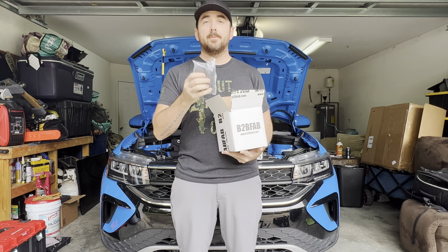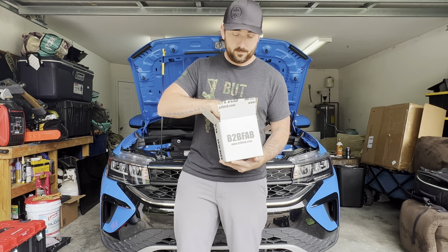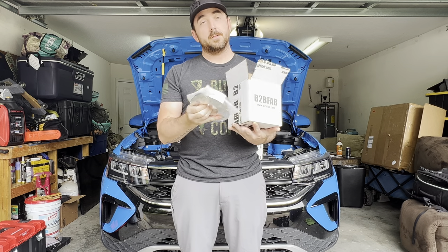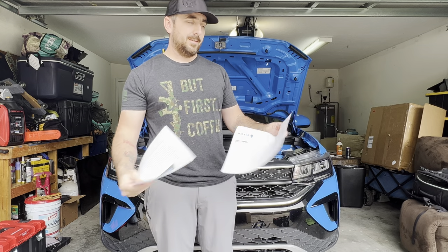This is the spacer kit — we've got 15mm and 20mm. We're going 20mm in the rear and 15mm in the front. They've included new ball-seat lug bolts for factory wheels. The spacers are hub-centric and multi-lug. Lastly, the instructions are in color, have torque specs, a breakdown of the suspension layout, and are very detailed. We're going to follow these instructions so you can do this at home as well.